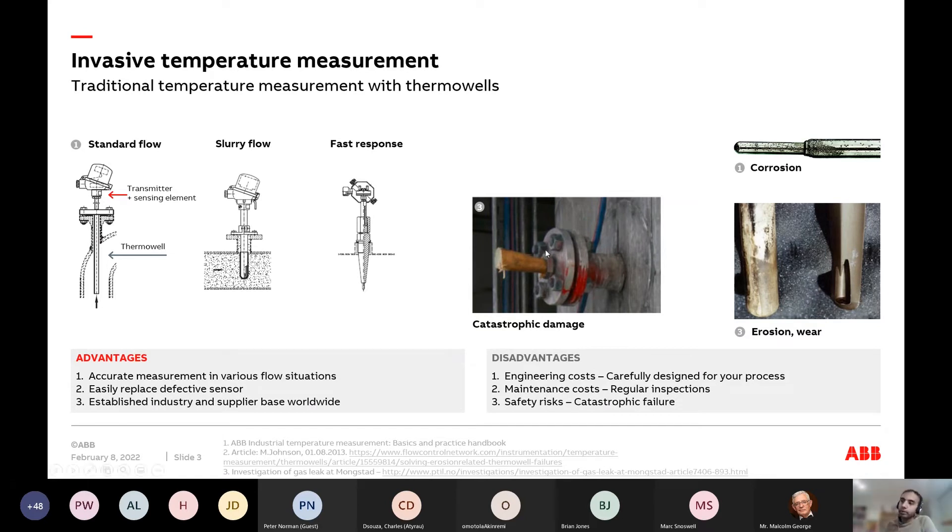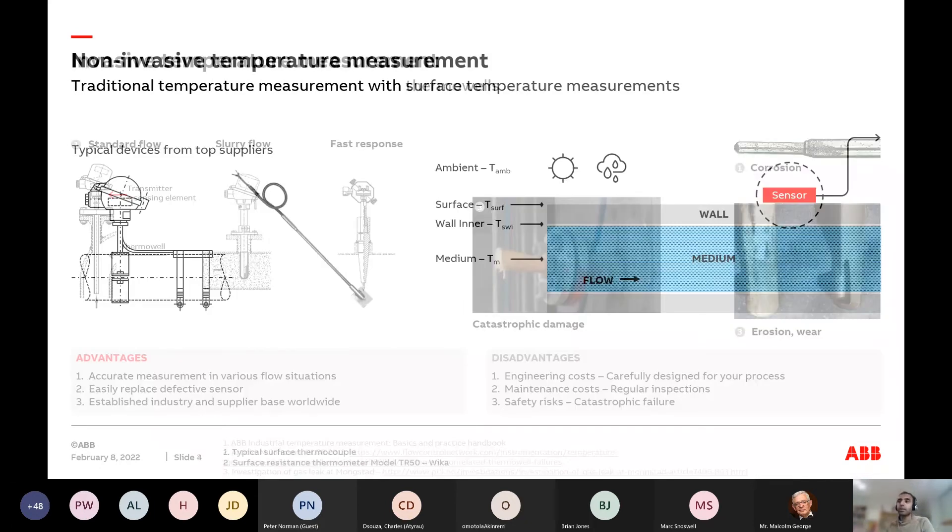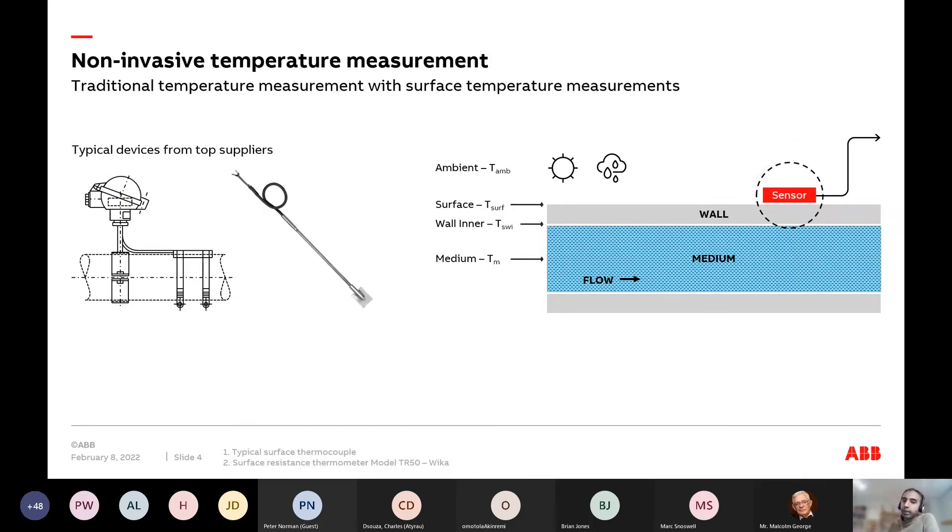Is there a non-invasive approach to measuring temperature today? Yes — there's always been an approach called skin temperature sensing or surface sensors, which have existed for just as long as thermal wells. It's an RTD or sensor that goes along the pipe and measures the wall temperature. My question to engineers is: this is a safer method that doesn't require drilling a hole — why don't you use this more often than a thermal well?